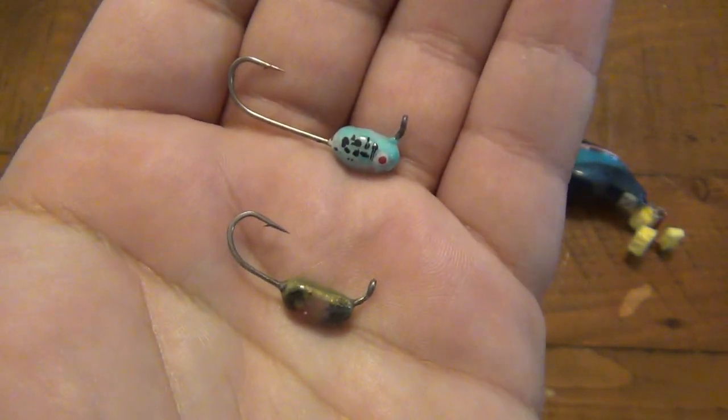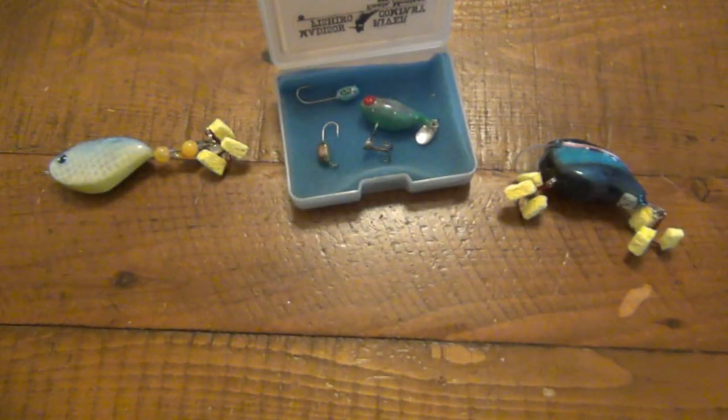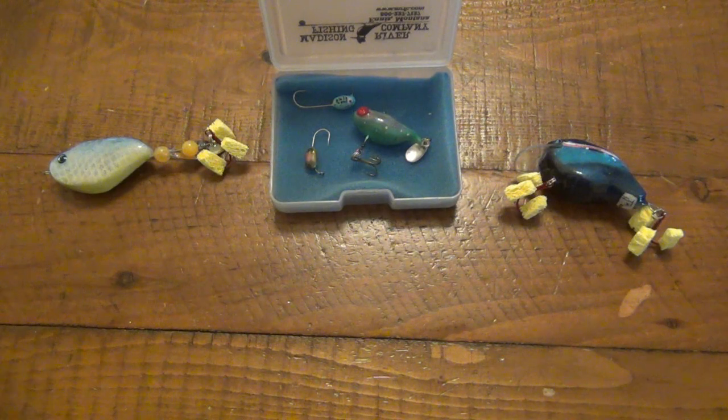I'm actually really excited to try these on some pinfish like bluegill. I did not get a chance to go out and do any kind of ice fishing this year, which was a huge bummer. It just never got cold enough. And the one or two weeks that the ice was okay to walk on, it was still dangerous — maybe possible, but I don't push it anyway.